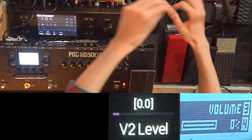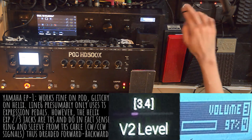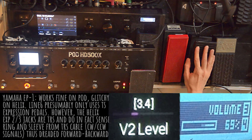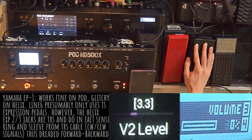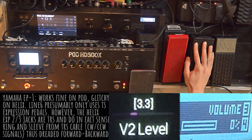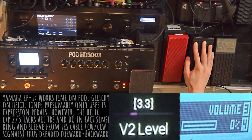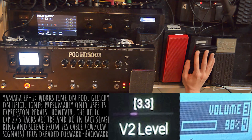Finally, I will connect the Yamaha EP1. It is an unmodified TRS three-prong pot expression pedal. It works okay on the pod, going from 0 to 98. The reason it isn't going up to 100 is that the crank is not fully coiling the potentiometer. Since the pod doesn't auto-calibrate, I would have to pry open the pedal and coil the pot that extra bit for it to go from 0 to 100.